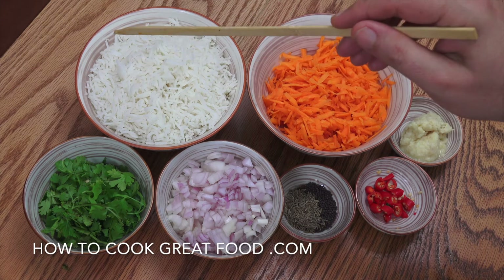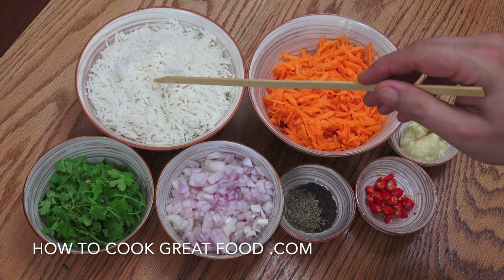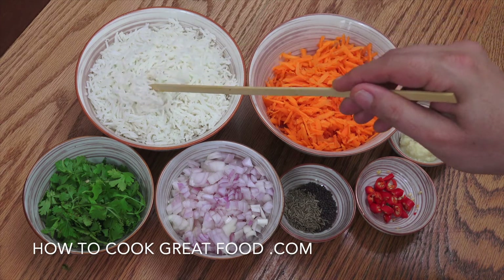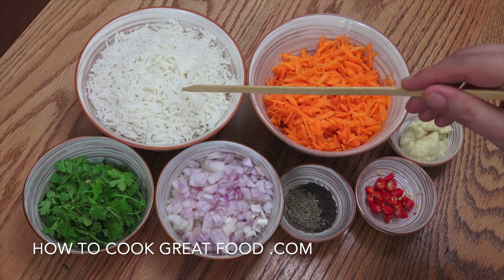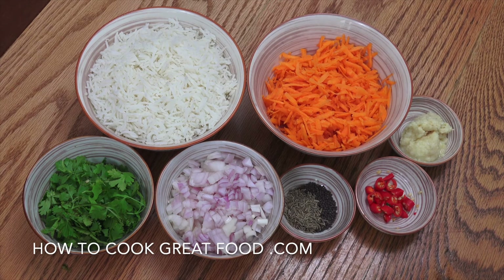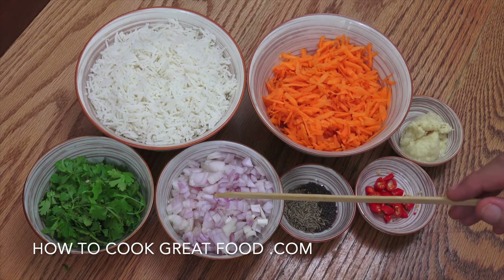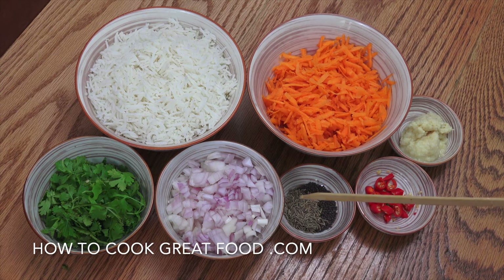I'm using a basmati rice, so cooked rice. Cold rice works well. If you've got one day old rice, it's beautiful. This is actually from yesterday, so it's really kind of dried out — it's not going to stick together. Grated carrot, cilantro or coriander, onion, cumin seeds, black mustard seeds, optional fresh chilli, and garlic ginger paste.